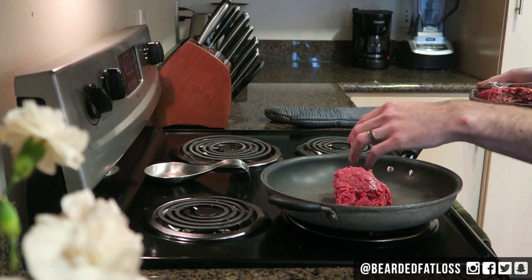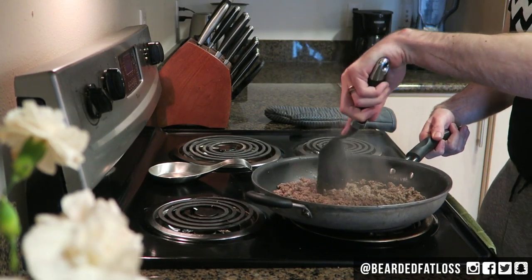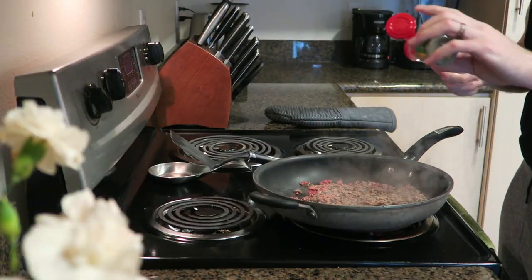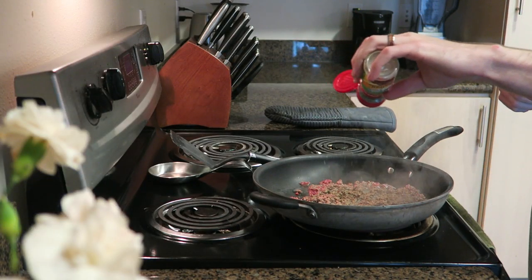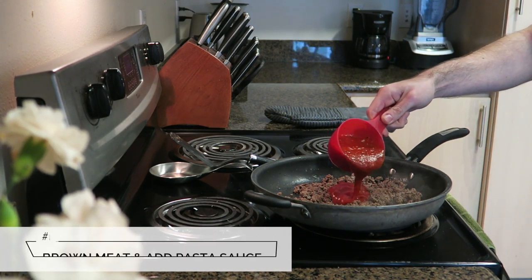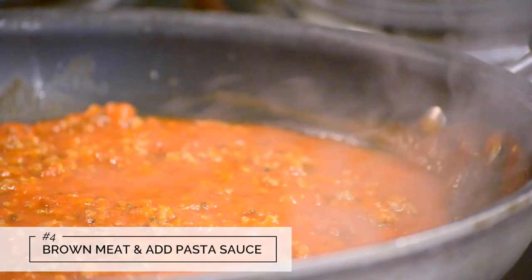While these are cooking in the oven it's time to brown our ground beef and make our meat sauce. I prefer to use 93-7 ground beef for this, but you're welcome to use whichever type of meat or lack of that you enjoy. Ground turkey or sliced chicken breast also work very well with this dish. If you're feeling ambitious you can make your own marinara sauce, but I'm going to be keeping it simple and using a store bought jar.